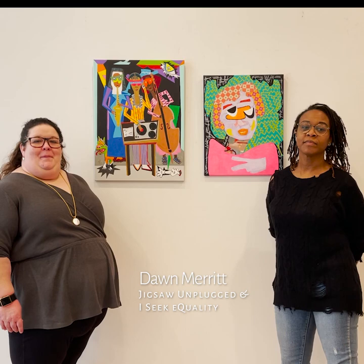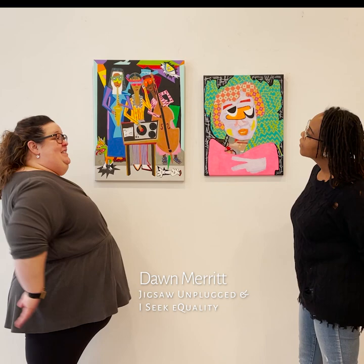Hi, I'm Caroline Carty here at Pauline Arts, and I'm standing with the wonderful Dawn Merritt in front of her two pieces, which will be in our portrait show running from January 19th through March 12th. Dawn, could you introduce us to your pieces?